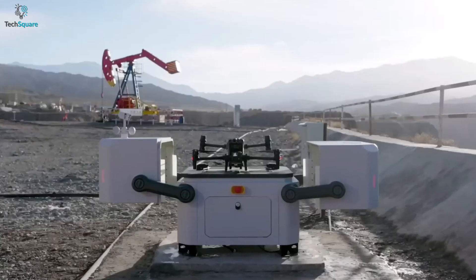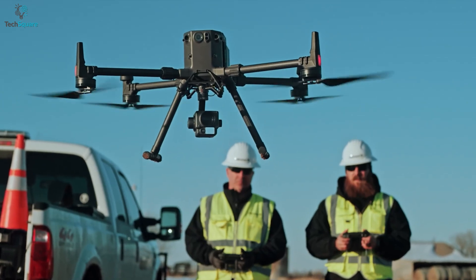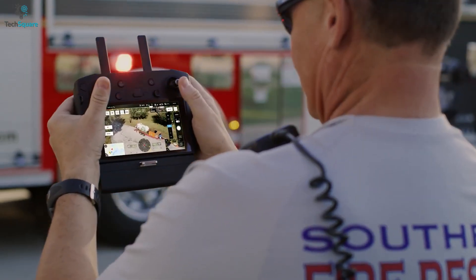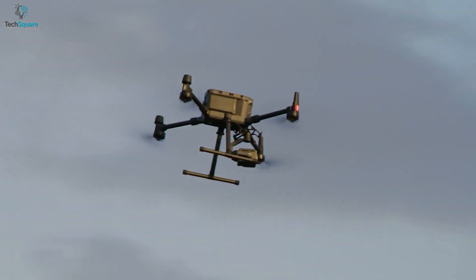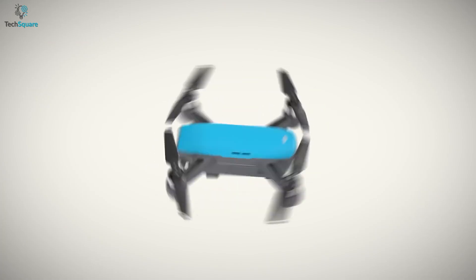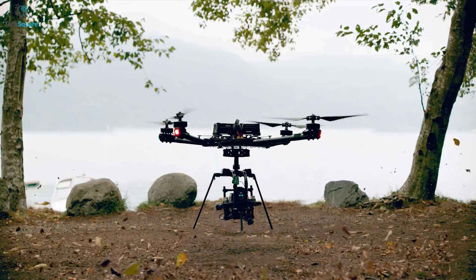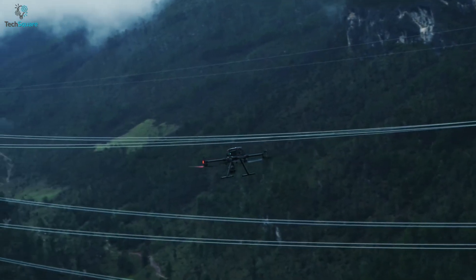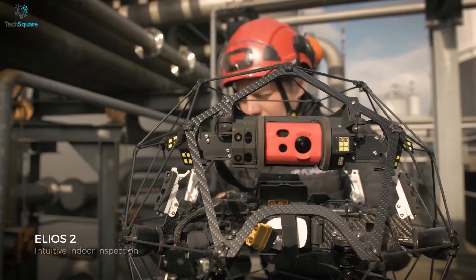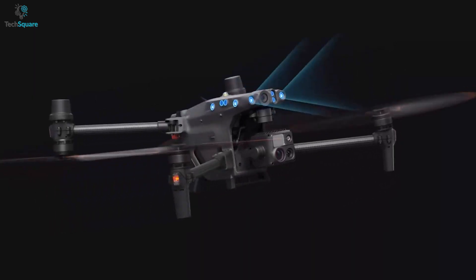Industrial drones serve a unique purpose as opposed to consumer drones. They come with features that help safety workers and other public agents to remotely work from a safe environment. You can say these drones are built differently, but just like consumer drones, there are many enterprise drones in the market, each serving different purposes. So which one is the best for you? Find out in today's video as we discuss the 5 Best Industrial Drones.